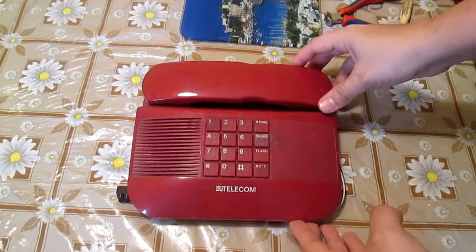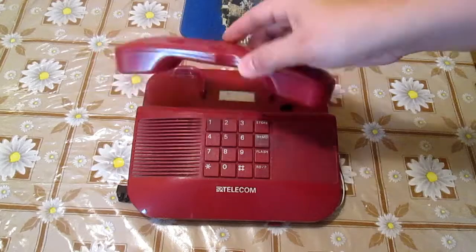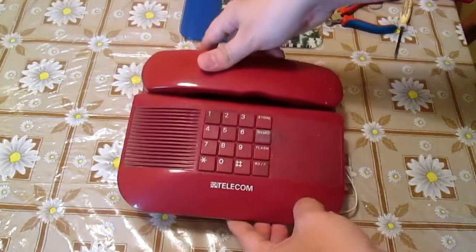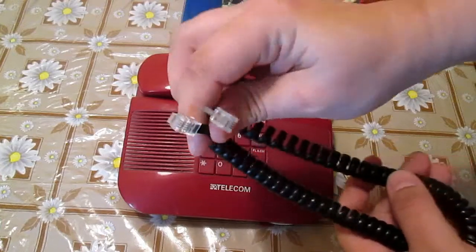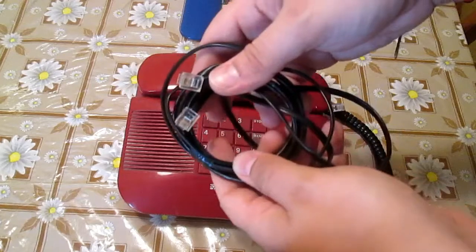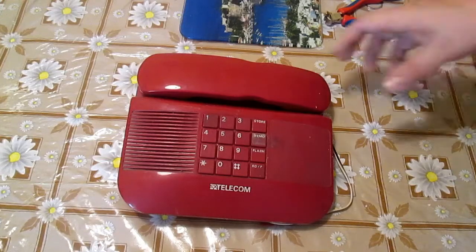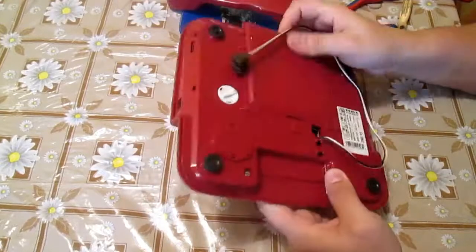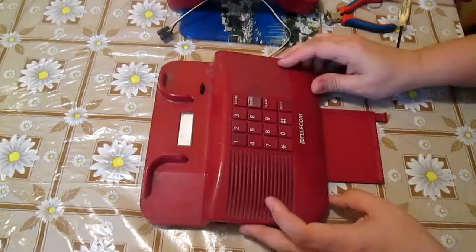The telephone of course consists of three parts: the earpiece and the base of the phone. The base of the phone is surprisingly mostly plastic. There are a few screws that need to be unscrewed first.